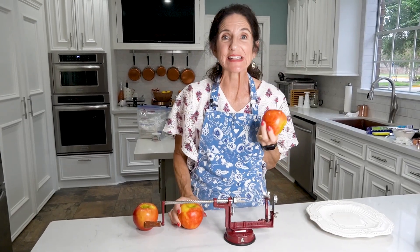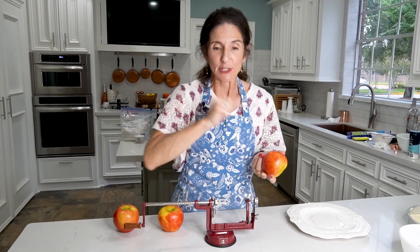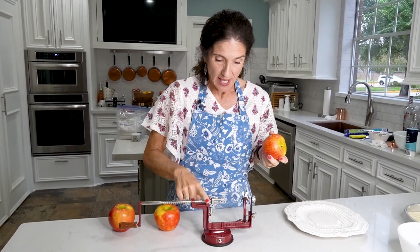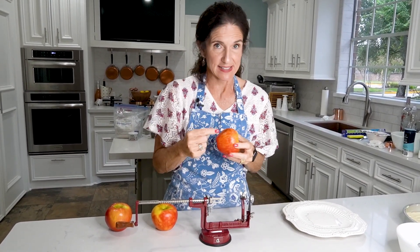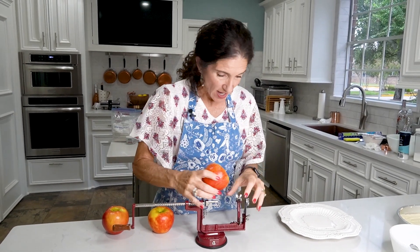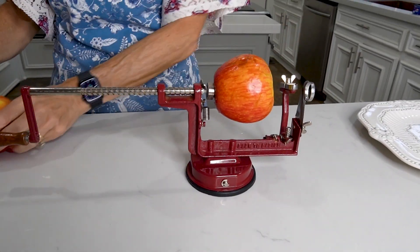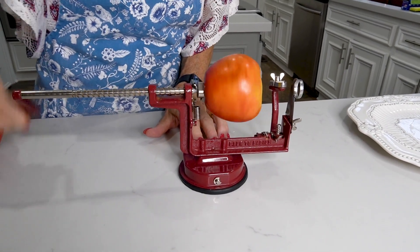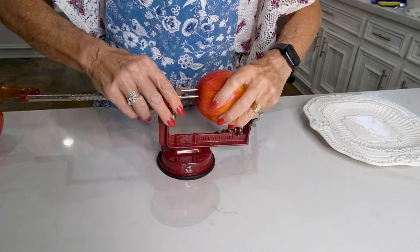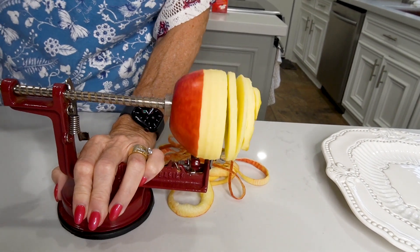Now our apples — I waited until last so that the apples don't turn brown. However you do it, whether with a paring knife, a mandolin, or an old-timey apple peeler like this, the idea is to skin it, slice it, and take the core out. I've got this old-fashioned little peeler here and it doesn't work really all that great anymore, but it still works pretty good.